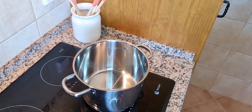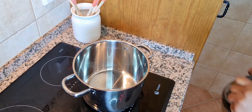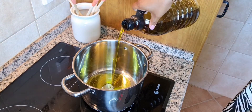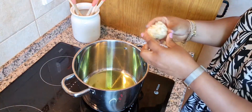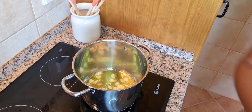Hello everyone, welcome back to my channel. This is a one pot meal — roasted bell pepper rice with beef. Into my hot pot I've added extra virgin olive oil and some chopped garlic to infuse the oil.